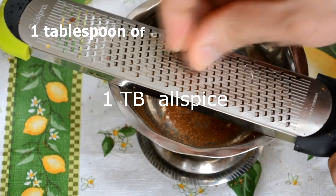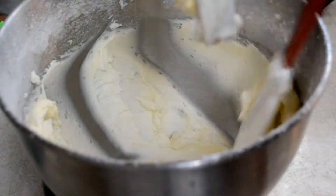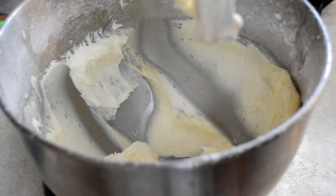Grind a tablespoon of cinnamon and a tablespoon of allspice berries. What are allspice berries? These. You could use a coffee grinder or spice grinder — it'd be a little easier and I wouldn't blame you. Very important: stop the mixer partway through and just scrape down the sides of the bowl and the bottom of the bowl so everything gets incorporated easily.